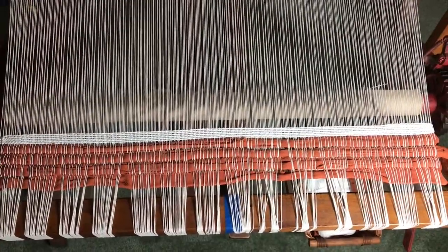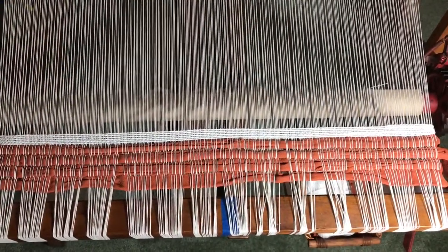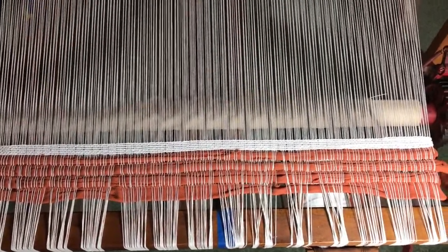The hem is done. I did six rows and here's what that looks like.